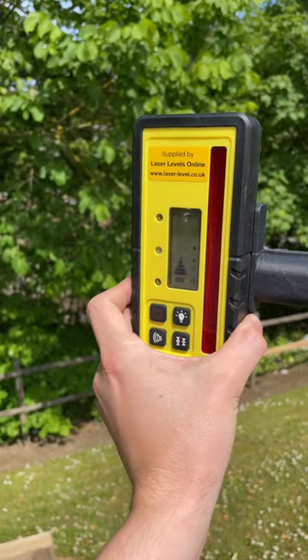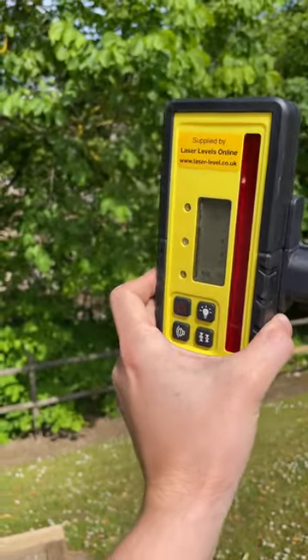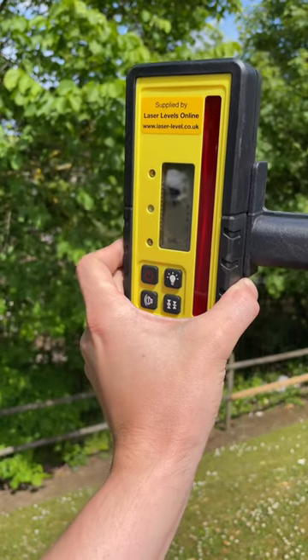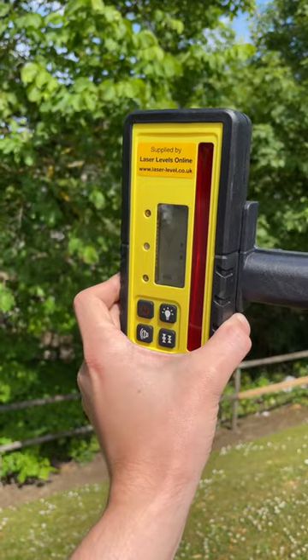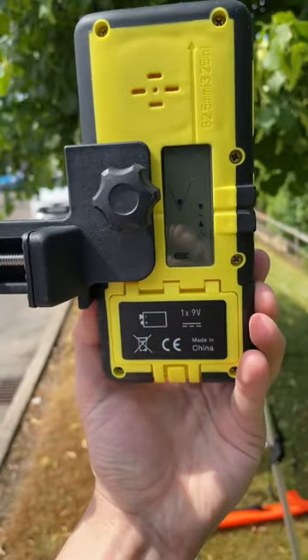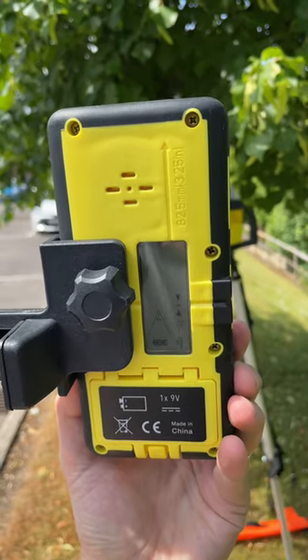The adjustable detector bracket clamps onto all standard surveying staffs. If you are above the horizontal, you will see a down arrow; below, an up arrow; and when you are on the same level, a solid horizontal line will be displayed. Typically, the detector would be mounted on the measuring staff. You would then use the rear millimeter scale on the back of the staff to measure a uniform distance down to set your base level, deck level, ground level, etc. The levels can also be viewed via the rear display.